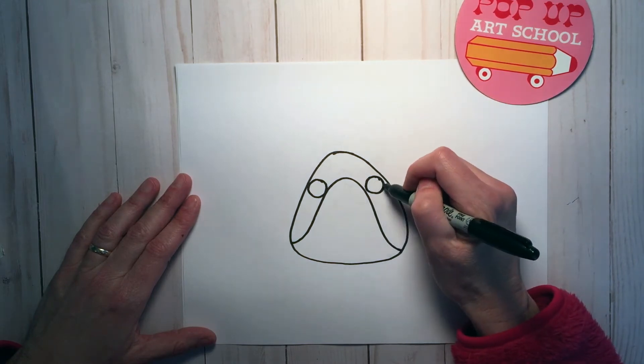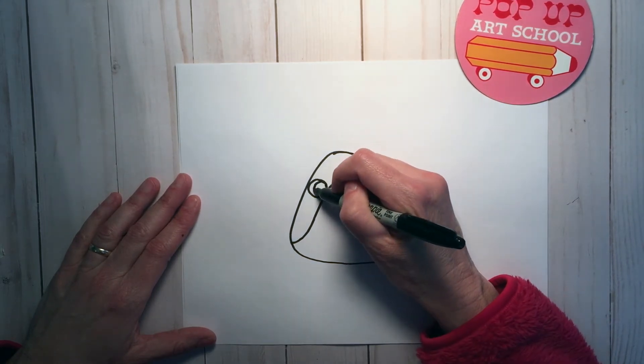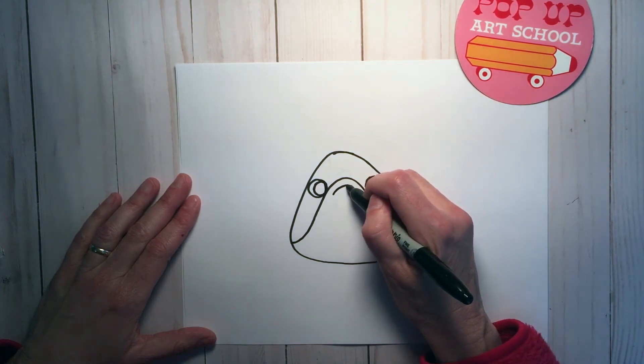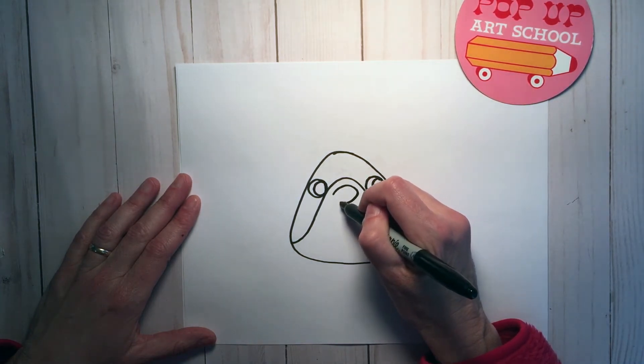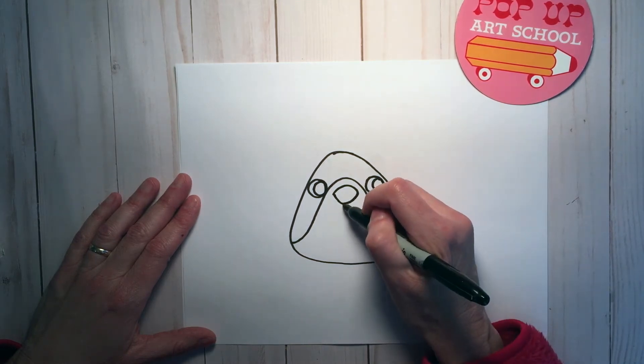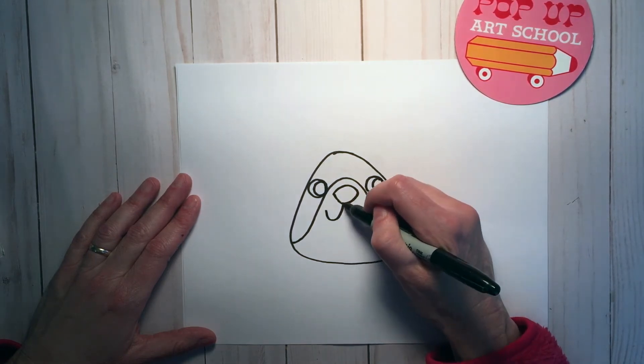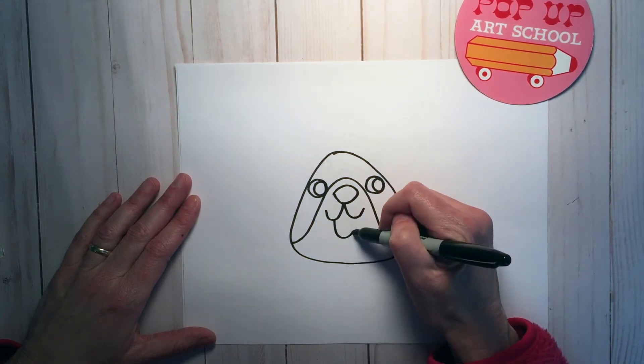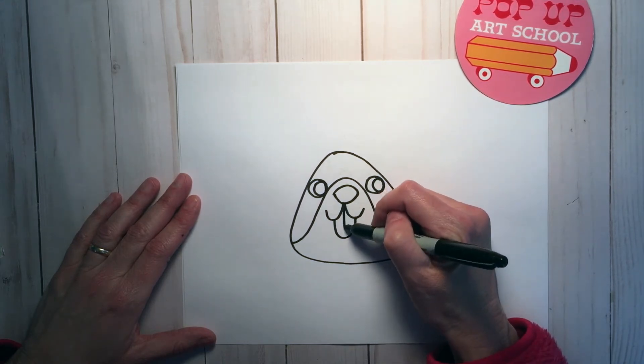Those will be the eyes, with circles on the inside. And we're going to make the cute corgi nose — a J, then a backwards J, and then a U, and that will be the tongue.